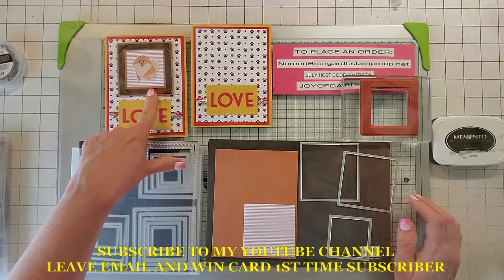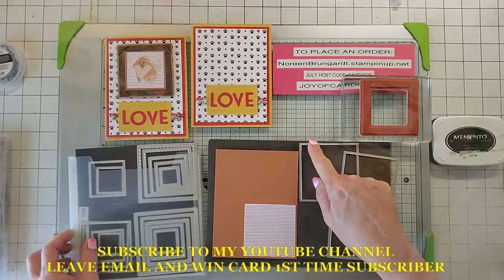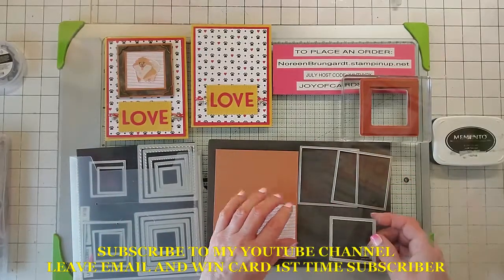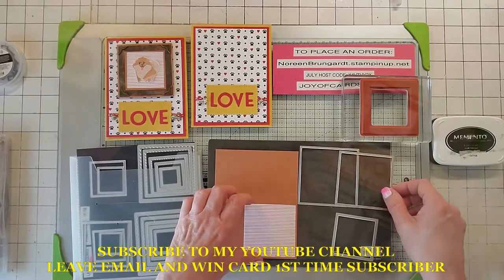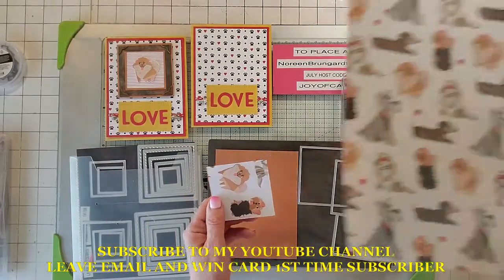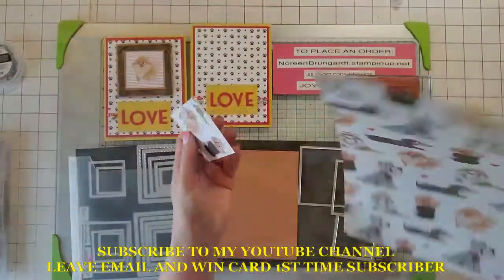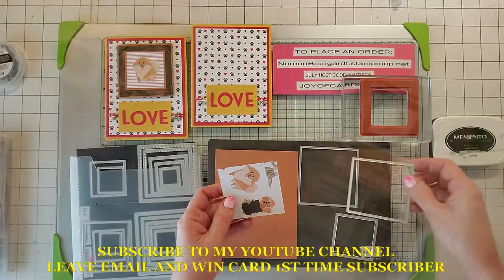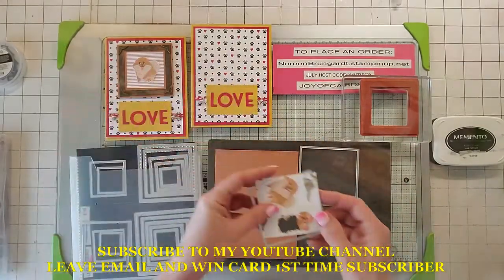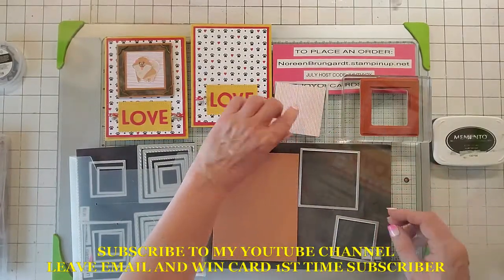Moving on to the frame — we're going to take our layering squares. We're going to take the largest one, the second largest one, and the fifth largest one. We're going to take that second largest one and use the Playful Pets paper on the backside. You're going to take that second largest and cut this frame, and this is going to be the background to what we're going to stamp in a minute — I've already done that.